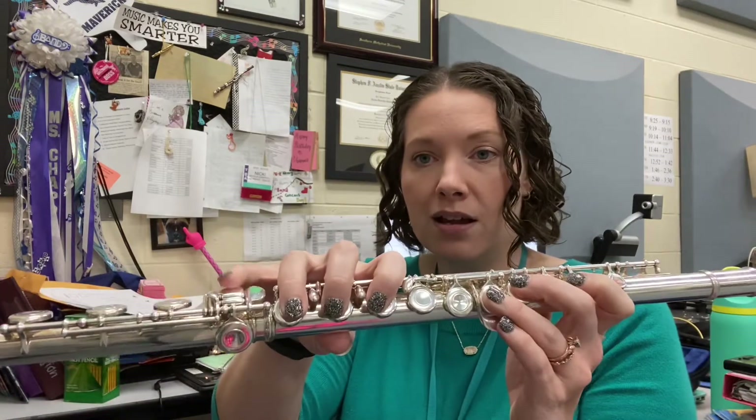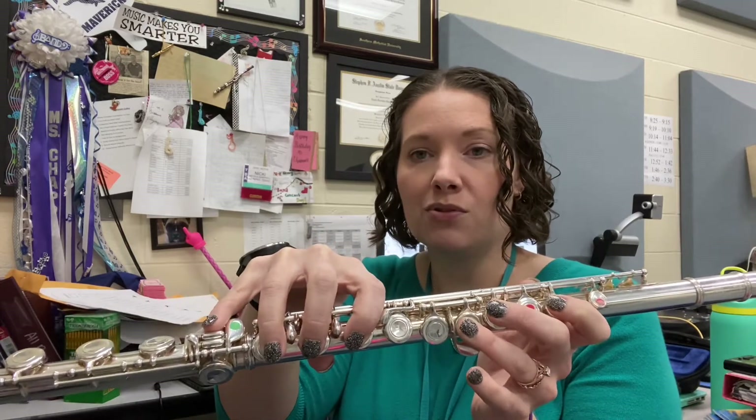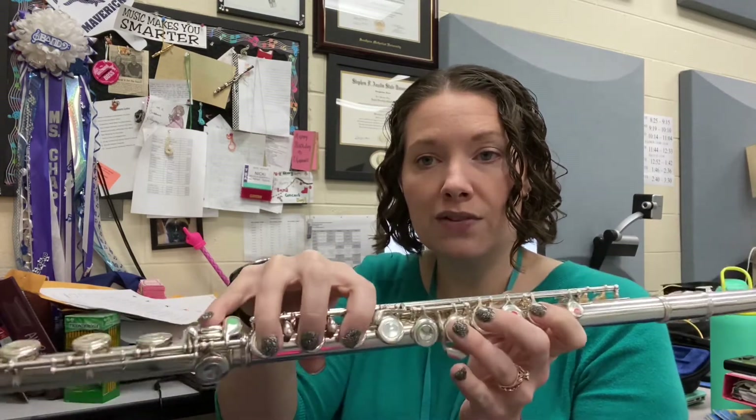Let's think through this. This one is starting on low D-flat, so remember that's going to be that horizontal neighbor pinky. I'm using round thumb — one, two, three, four, five, six — horizontal neighbor. So that's your starting note, that low D-flat.